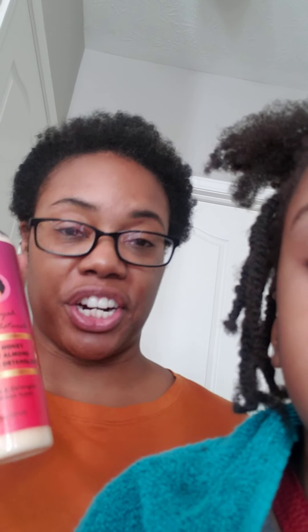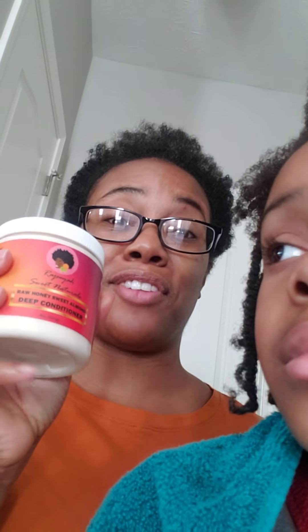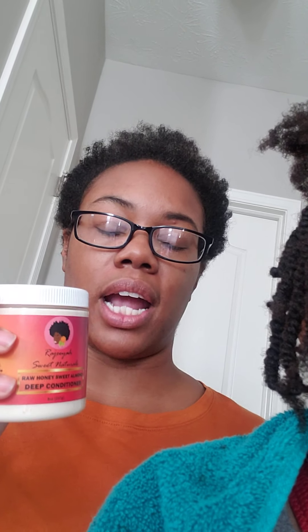After I washed her hair, I used the Raw Honey Sweet Almond Deep Conditioner. This one you can leave in for like 60 minutes. I put that on her hair — on her damp, pretty wet hair — and put a plastic disposable shower cap on and let that sit on her hair overnight.